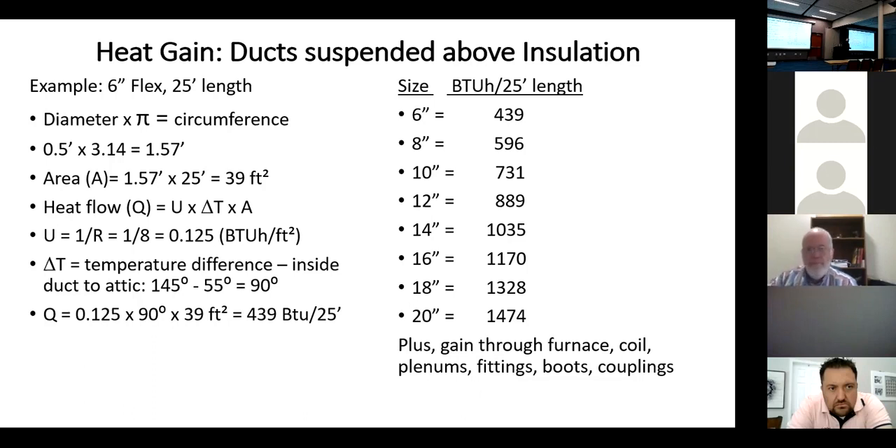For our flex duct example: R-8 gives a U of 0.125. With an attic temperature of 145°F and 55°F inside the duct, there's a 90-degree temperature difference. So 0.125 times 90 times 39 square feet equals 439 BTUs for every 25-foot length of flex duct. If we bury that flex in insulation, we drastically reduce that number. Suspended in the attic, that's what happens for every 25 feet.